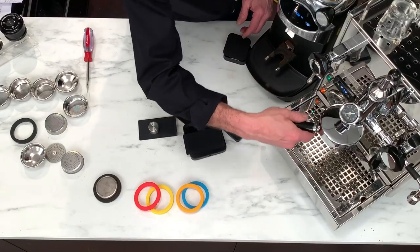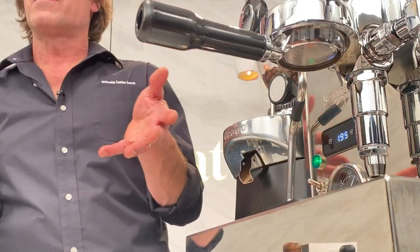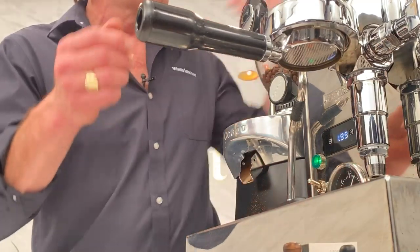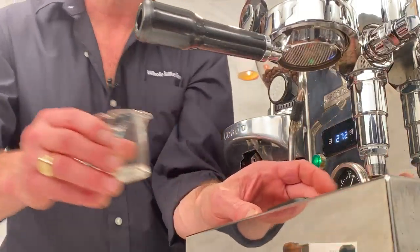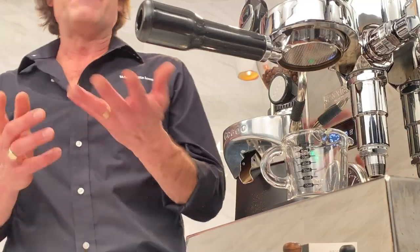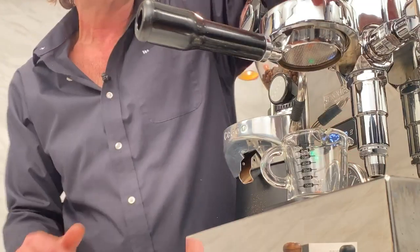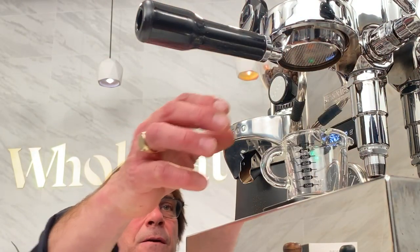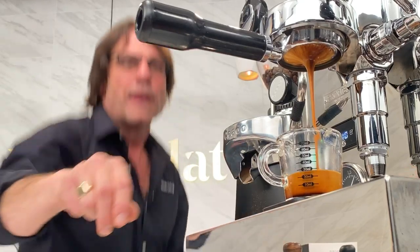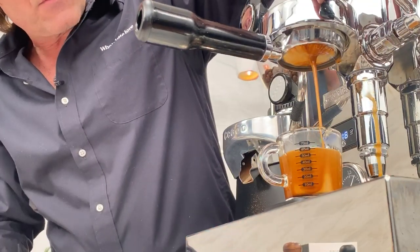I'm going to wipe that out, load it up, and we'll see how we do. I'm doing this live. The bottomless portafilter is really going to help with your technique. I'm going to use a shot pitcher. I'll tear the scale. I dialed in earlier looking to get a 1-to-2 ratio in about 25 seconds. Now I'm going to watch my shot as it develops — looking for even development. I'm watching my weight. I'm going to stop this at just a little under 36 grams. I'm at 30 right now and it's coming maybe just a little fast, so I'll stop it right there.